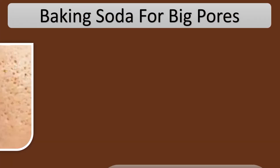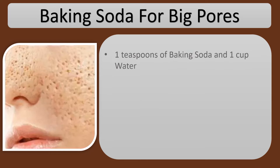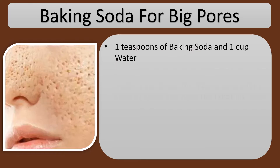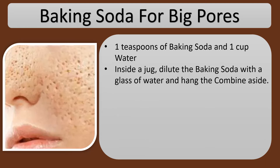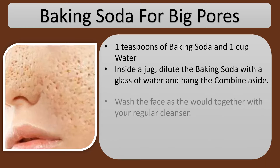Baking Soda for Big Pores: 1 teaspoon of baking soda and 1 cup water. In a jug, dilute the baking soda with a glass of water and set the mixture aside.